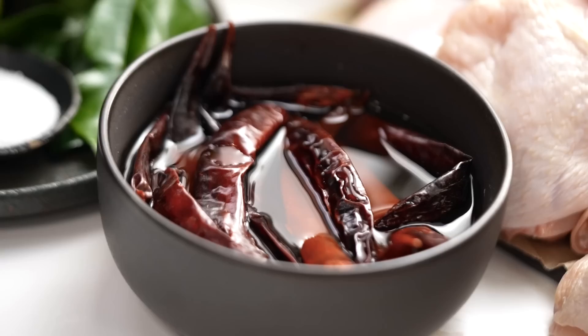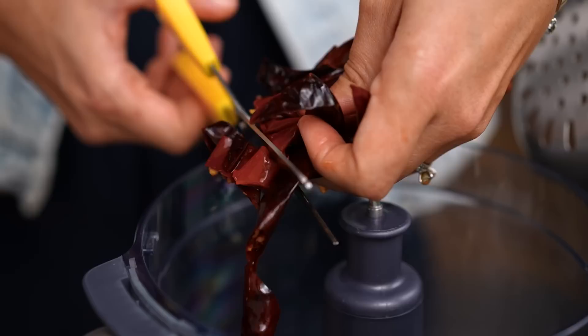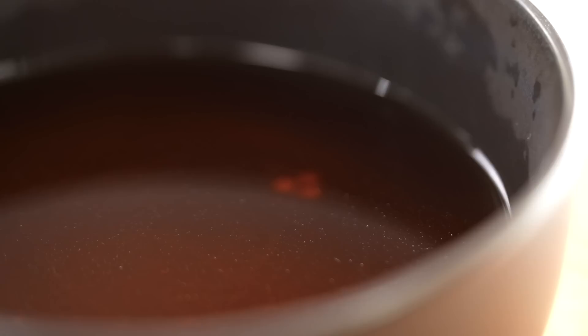Let's make the curry paste first, because being able to make a curry paste is one of life's essential skills. I have my dried chilies here and they've been soaking in some hot water — that's just to soften them up so I can blend them more easily. Just squeeze out the liquid, get some scissors, and chop them straight into your blender. Don't throw away that chili soaking liquid — I have a really great tip for using that a little bit later on.